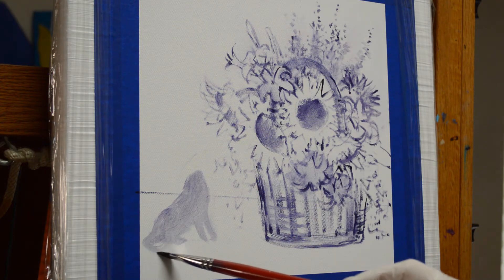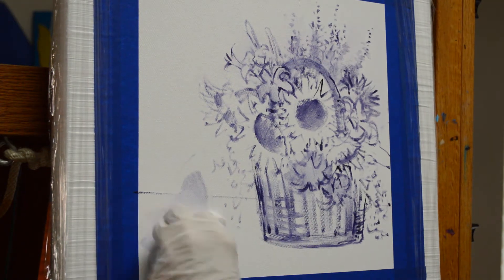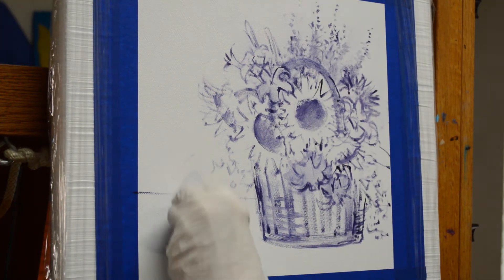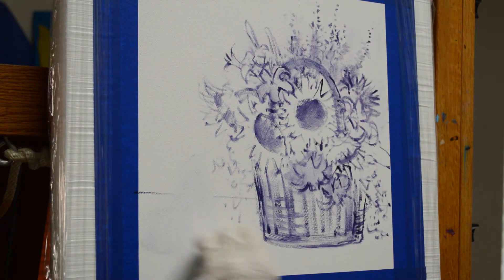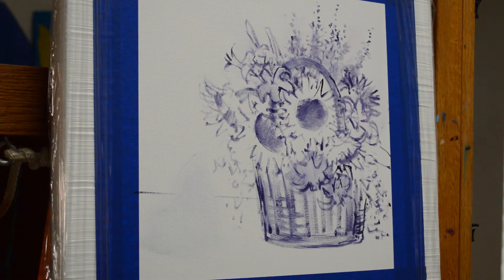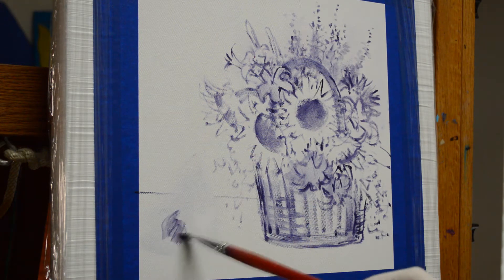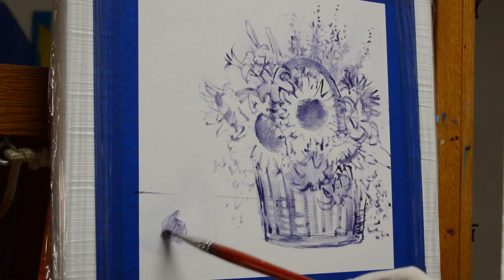I'm going to have his tail coming around here — I'm almost too close to the edge. And that's the joy of this: I can just wipe that out because I'm a little bit too close to the edge. So we're going to start again. Begin again. Put his little rear end right there, so that's as far as I want to go, and that tail will come around.